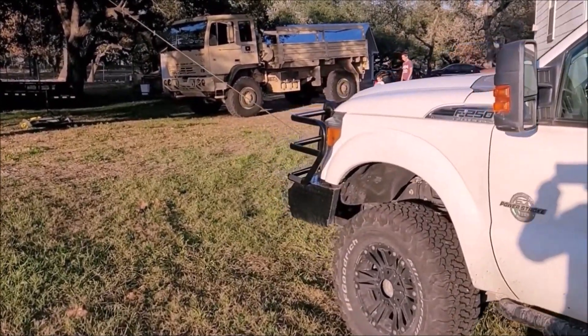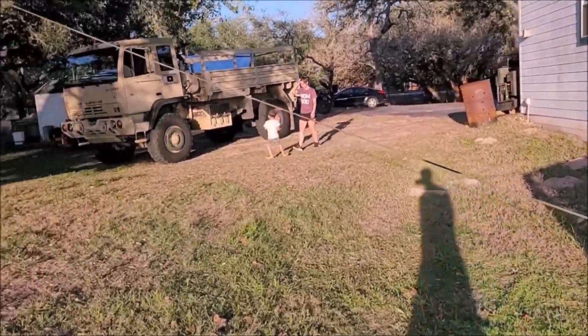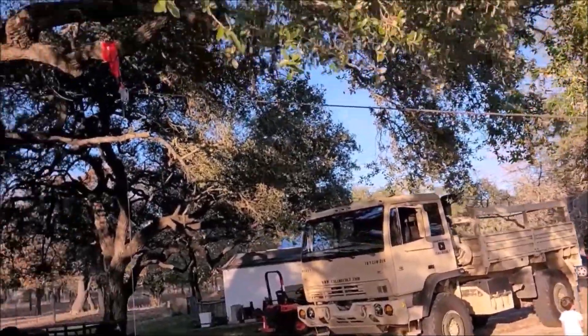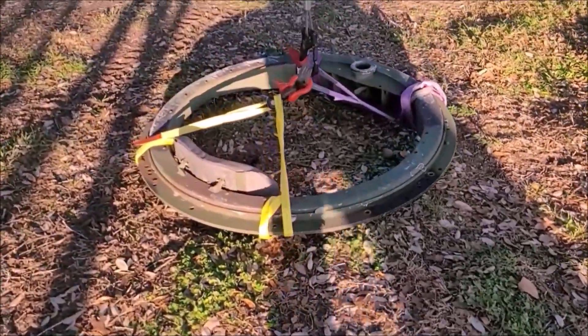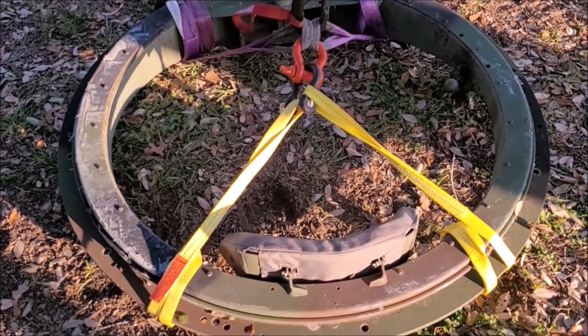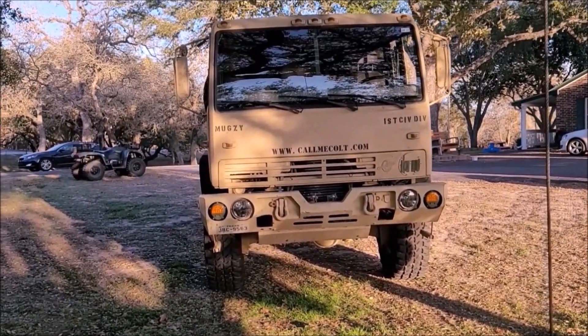Here's the setup I got: winch coming off the front of my Super Duty, running up to a tree sling and a big snatch block, then tied off to some straps. It looks really cattywampus but it picks up even and it's going to be just enough clearance so I can drive the truck forward. My wife thought it was a great plan and it's going to work.